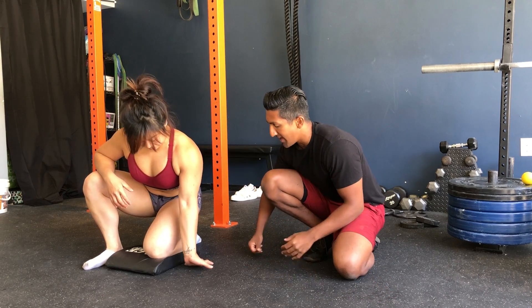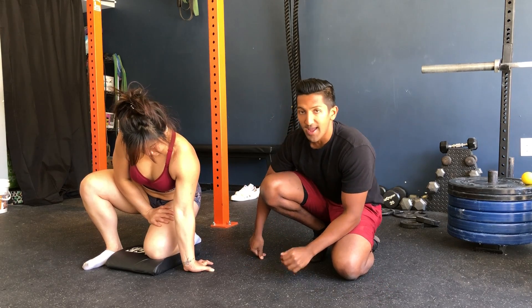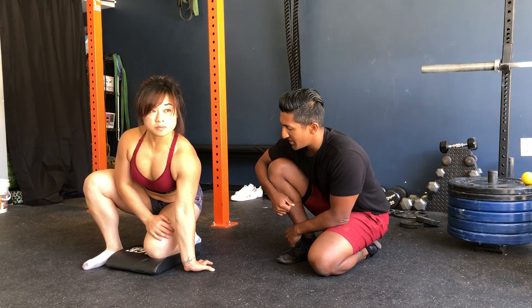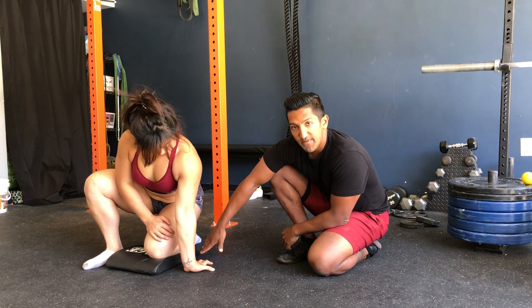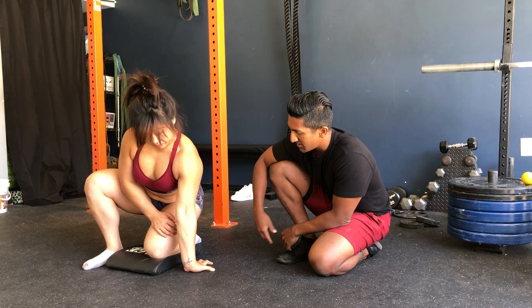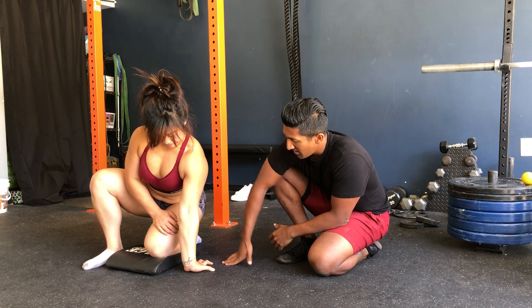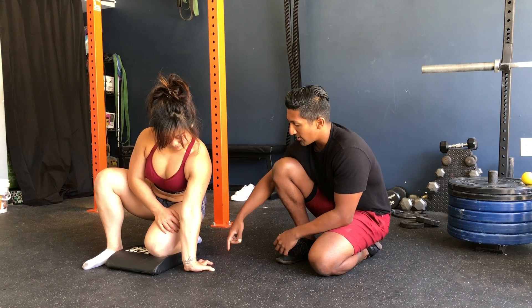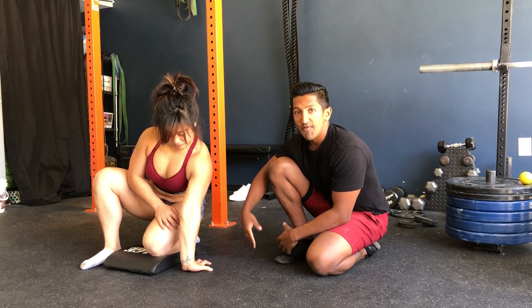What she'll do is place her palm down and you want to find your current range of motion. All five fingers are pressed firmly into the floor. She's going to lean her body back just a little bit, or as much as she can. Once she feels that wrist can't really move any further, we'll stop there.